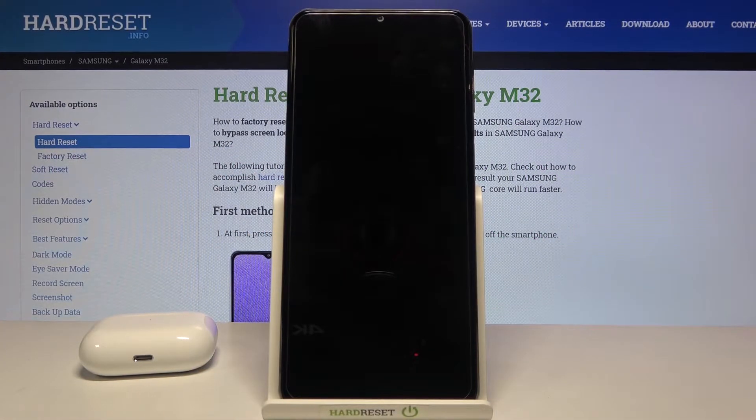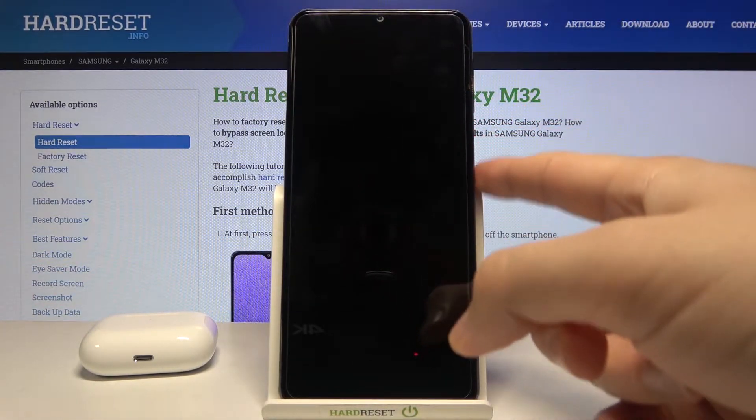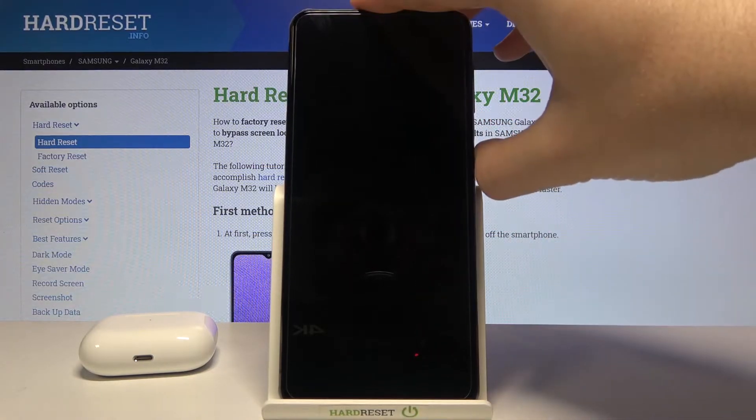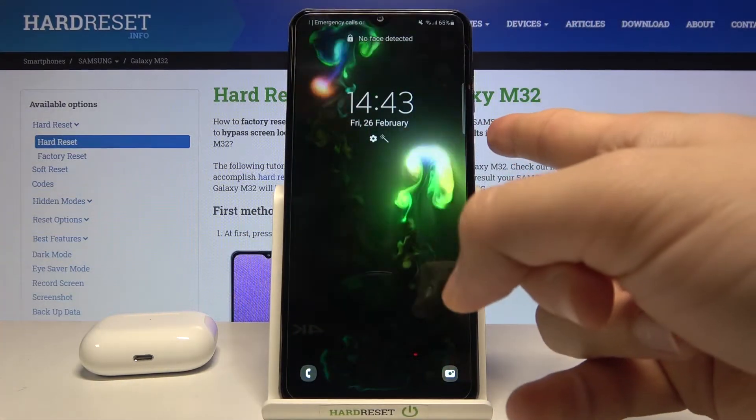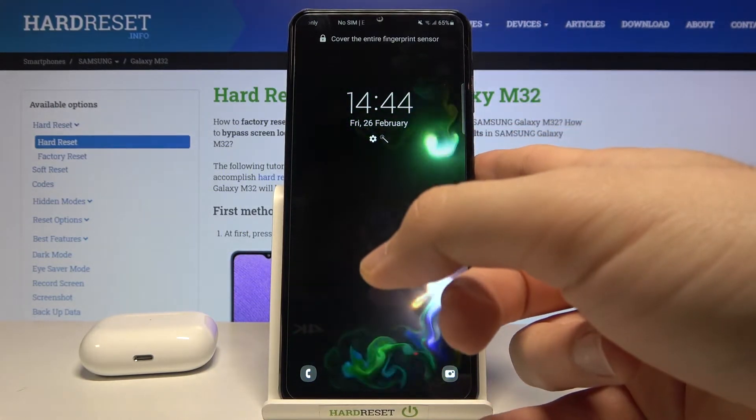Welcome! In front of me I have Samsung Galaxy M32, and today I'll show you how you can scan your fingerprint when the screen is totally turned off. As you can see right now it's not working, right? But when you tap on the power button and put your finger, we can easily scan our fingerprint sensor.